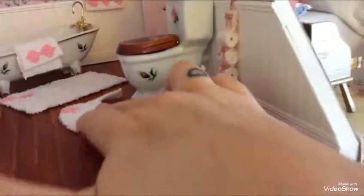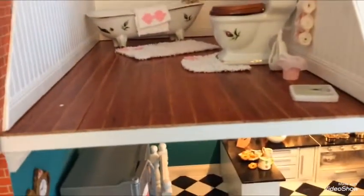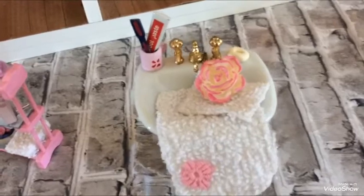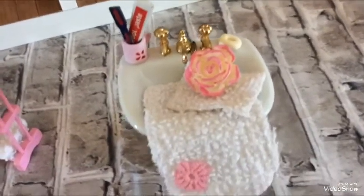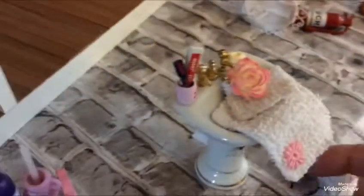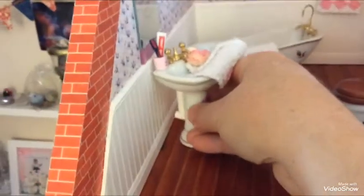Around the toilet area — Rosie lives on her own, so there are no blokes in this bathroom! And then we've got the sink, which is part of the same set with the rose design on it. In the sink there's toothpaste and a toothbrush, and a mug I painted myself, a little bar of soap, and a flower just for decoration. I added a bit of dowel at the back so when it goes in it looks like it's all part of the wall.